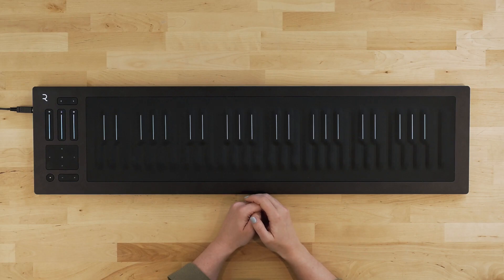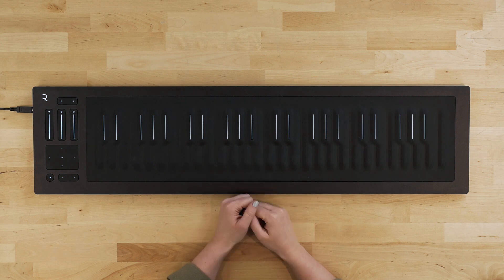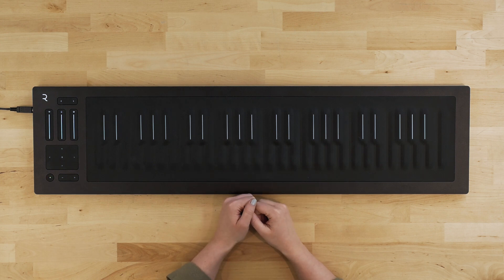We refer to this as strike, which is the first gesture we're going to look at. When you play the Seaboard, you press down on what is referred to as a key wave, and initially it's the same idea. Depending on how hard you hit the key wave, the Seaboard will send that info along. This is an oversimplification of what's happening, and I will go into more depth shortly, but for now let's think of strike in the same way.